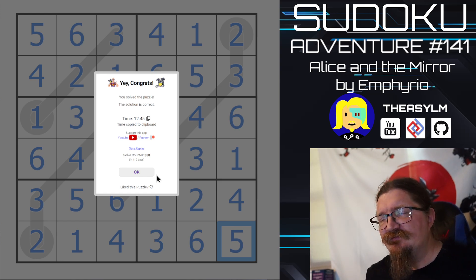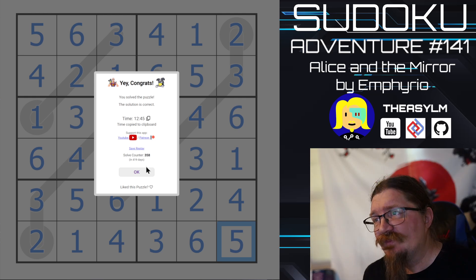Thank you very much and we will see you on the next Sudoku Adventure.